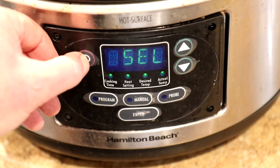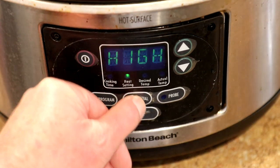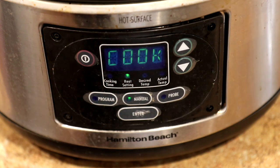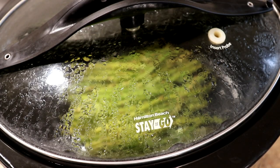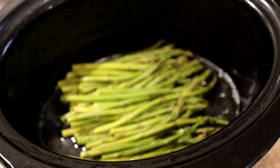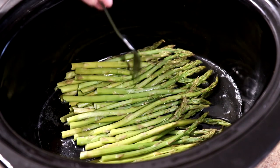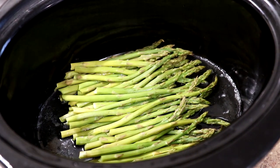I'm going to cook this on high and let you guys know how long it takes. It's been an hour and a half, so let's take a peek here. Looks like it's pretty tender. I'm going to go ahead and shut that off right there.